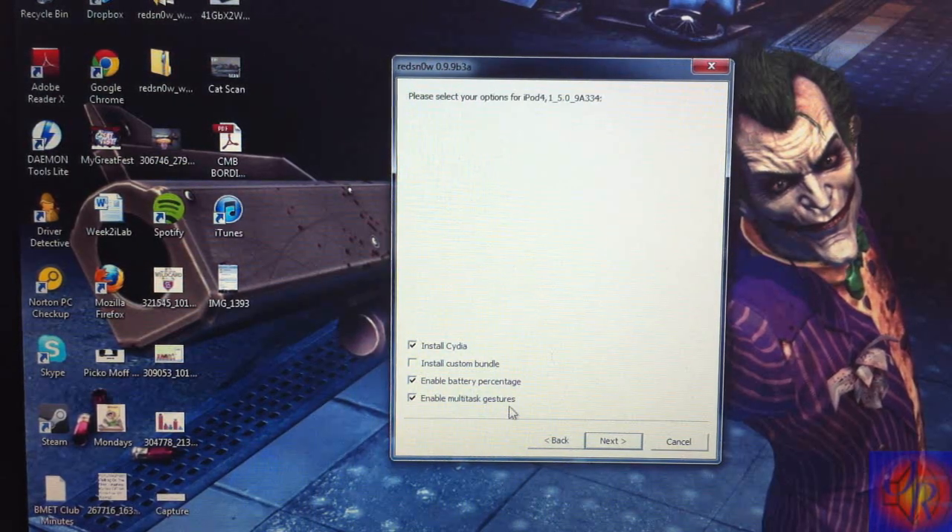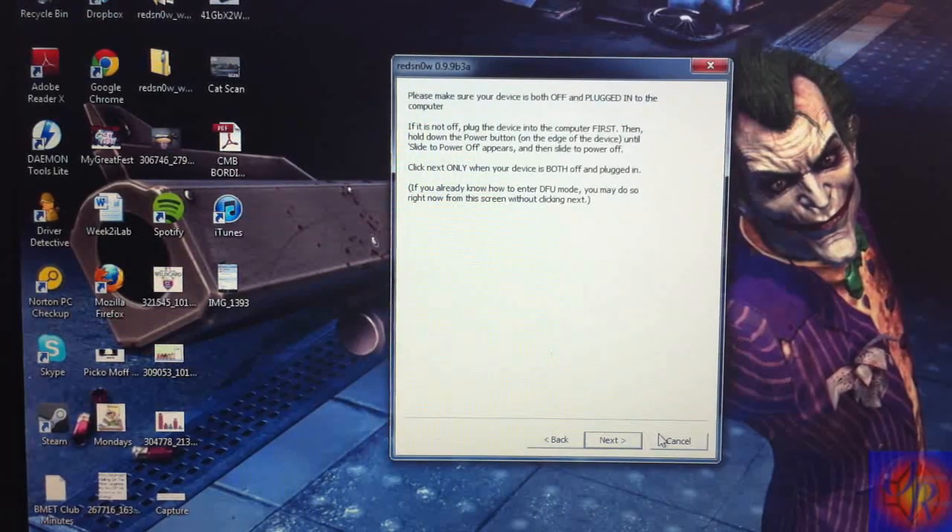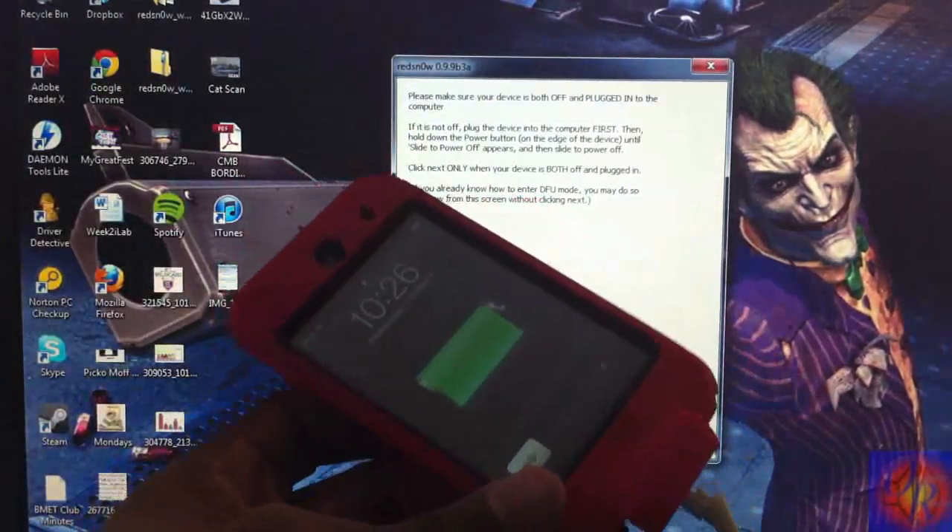Now click Jailbreak. It's going to patch the kernel. I'm going to enable all three options: battery percentage, multitask gestures, and install Cydia. I'm using my iPod Touch 4th generation. Click Next.